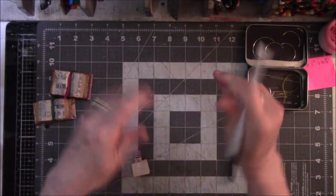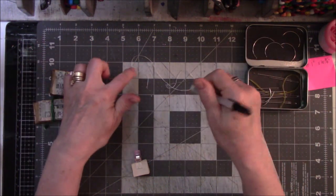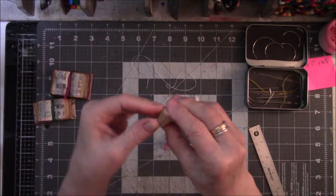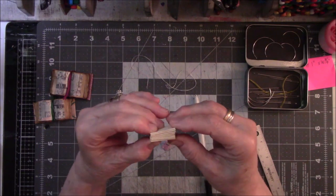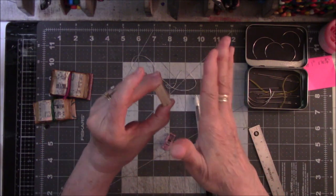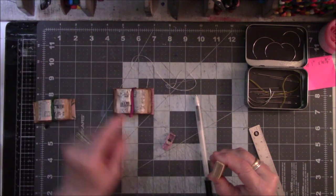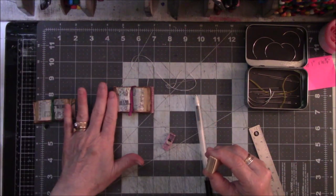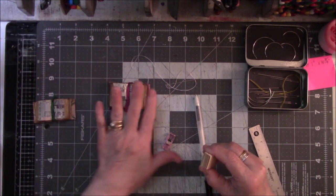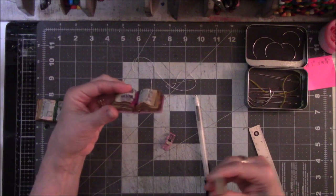I just happened to have white because I was using this on another project and had it left over. I did eight signatures, and yes, they're very tiny. So if you don't like fiddly stuff, this is not the project for you. I have eight signatures because I want the same amount on the right that I have on the left — there'll be four signatures open to the right and four to the left, so it gives an even look. You don't have to do it that way; that's just my choice.